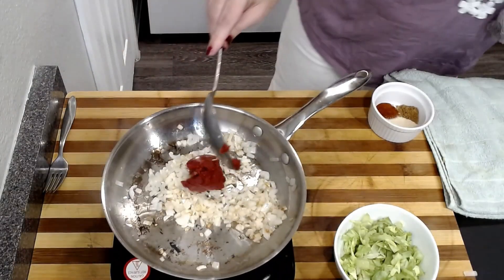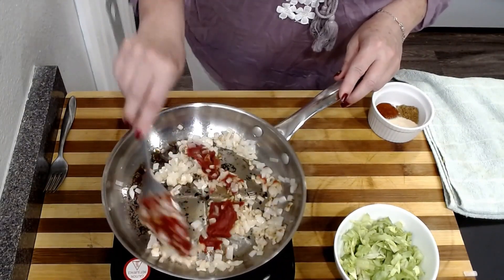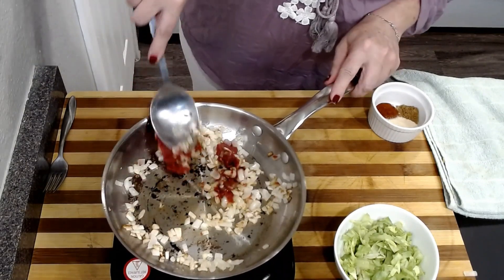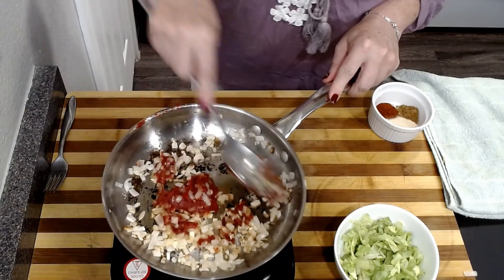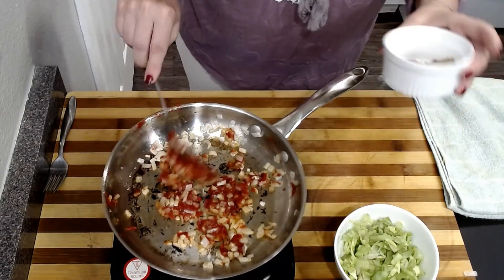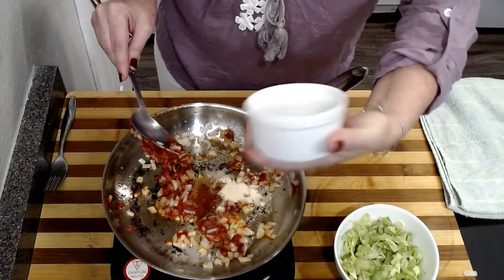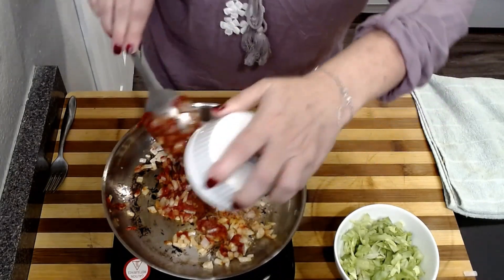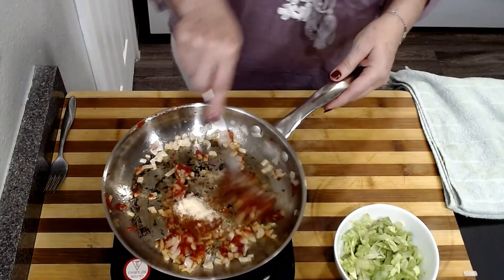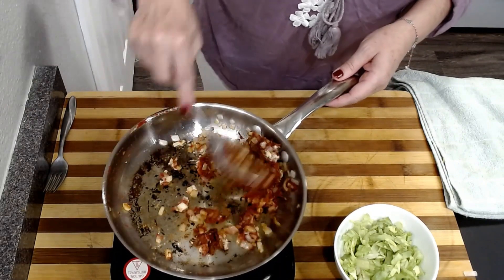I'm going in with two tablespoons of tomato paste. This is going to kind of pump up the flavor and the umami. I'm going in with some honey. I just want to cook this a little bit, just want to mix that in. I'm going to throw in my seasonings — I've got some cumin, some onion powder, and some chili powder. It's smelling so good in here.